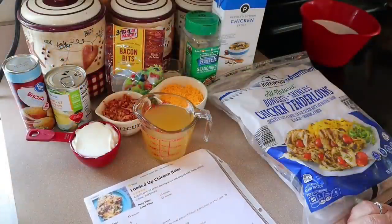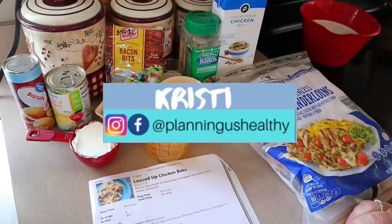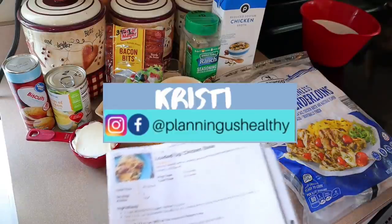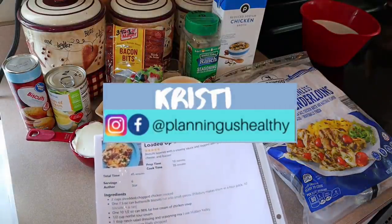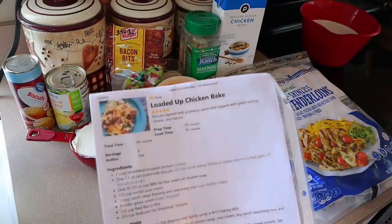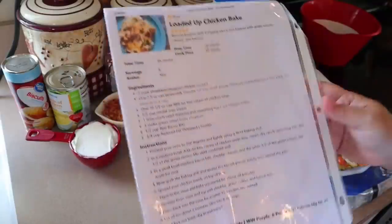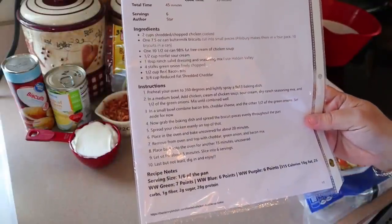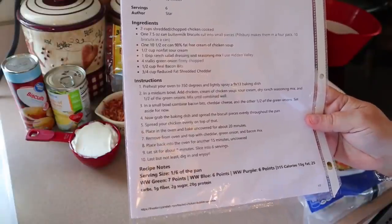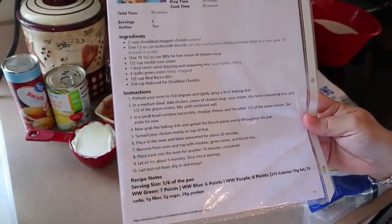Hi everyone, welcome back to my channel. Welcome to another What's for Dinner video. If you're new here, welcome. My name is Christy. I'm currently following the WW Blue program, but on my channel I provide the points for all three Weight Watcher programs, and I also give calories as well. Tonight for dinner I'm making loaded up chicken bake. The points are seven points on green, six points on blue and purple, and about 315 calories for one sixth of the pan.